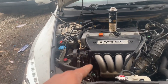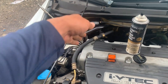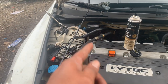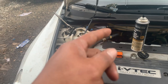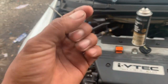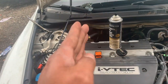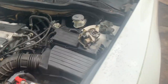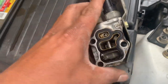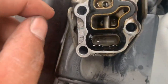Here's a tip: if you've got a leak right there in the back of the engine, make sure you clean that oil sending unit with some brake cleaner and confirm that is actually your problem. Because if not, you're going to end up having to replace this little gasket right here. I had to remove the VVT pressure control valve.